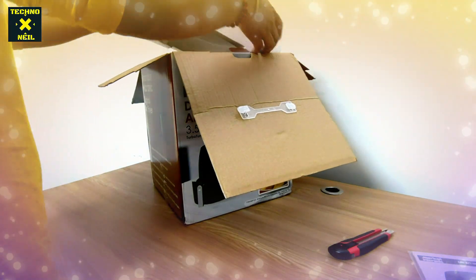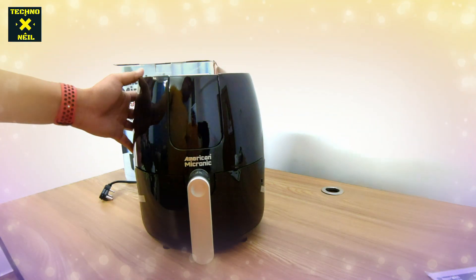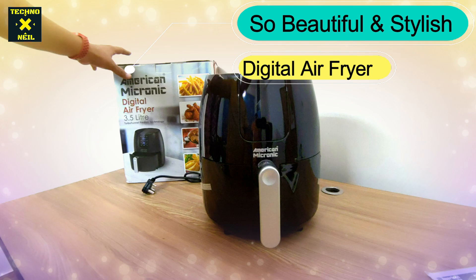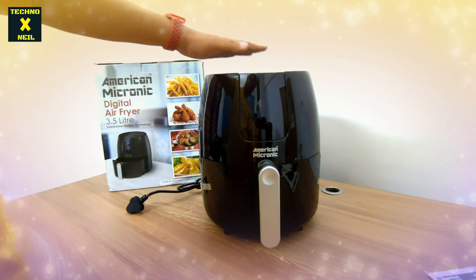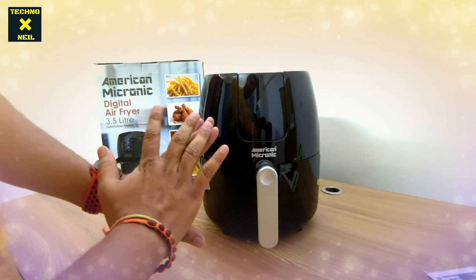Let's get out the product and see what it is. You can see this is a very beautiful brand new American Micronica Air Fryer. It's a digital display. It's stylish and beautiful — you can see how elegant it looks. Build quality is very premium. If you talk about the wire, it's a very long power cord.